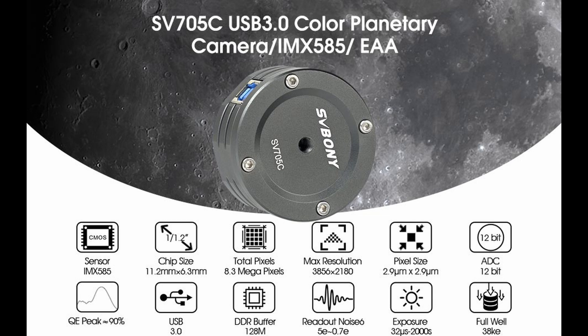The sensor in the SV705C is the IMX585. It's 8.3 megapixels giving a max resolution of 3856 by 2180 pixels. The pixel size is relatively small at only 2.9 microns, giving a relatively small sensor at only 11.2 millimeters by 6.3 millimeters.